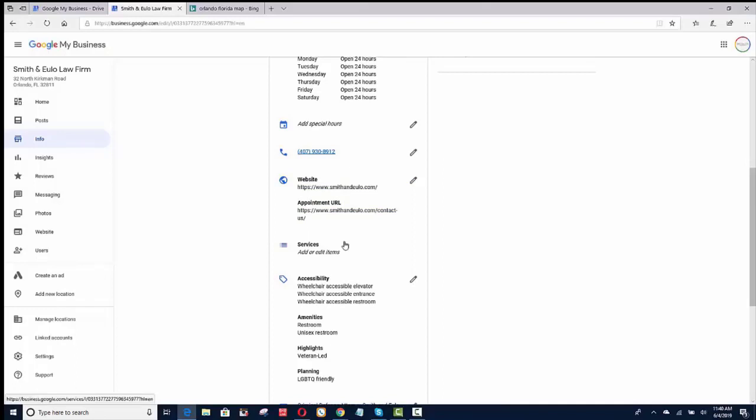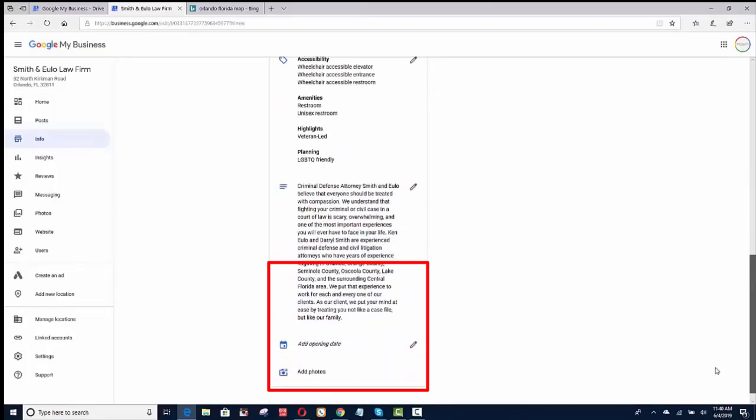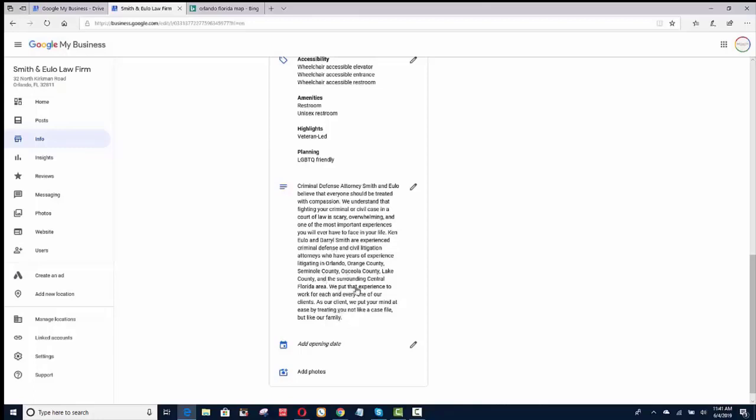For this client, I didn't put in services because they don't want to display pricing, for example for DUI. If your office is wheelchair accessible, add that. If you have a restroom, add that. If somebody is a veteran, add that. If you're LGBTQ friendly, add that — Google wants to see that. Then you want to write about 500 words and sprinkle in your keywords and what you do, starting off with your first keyword. For this client it's 'criminal defense attorney,' so you should start off with that word and some areas that you service.